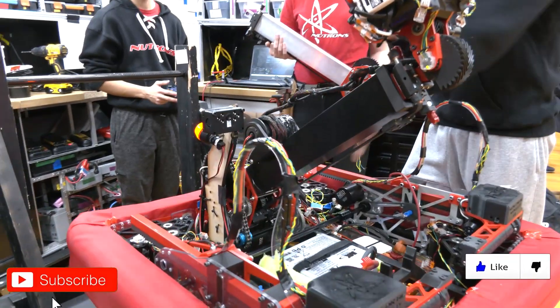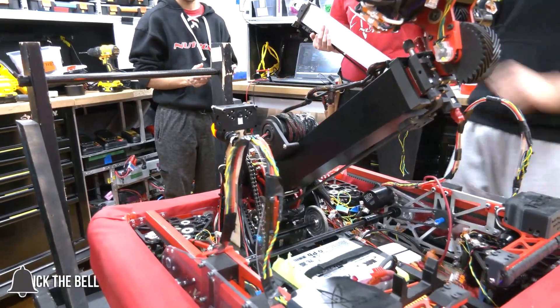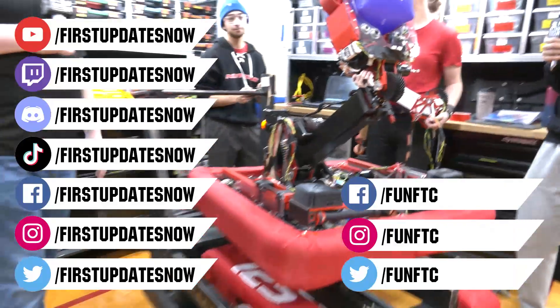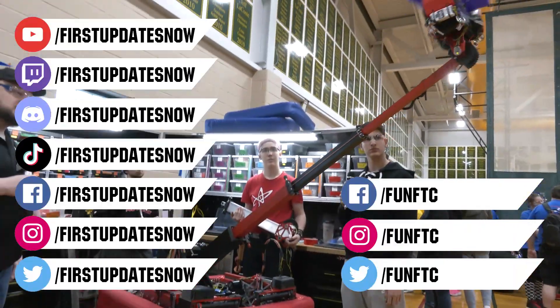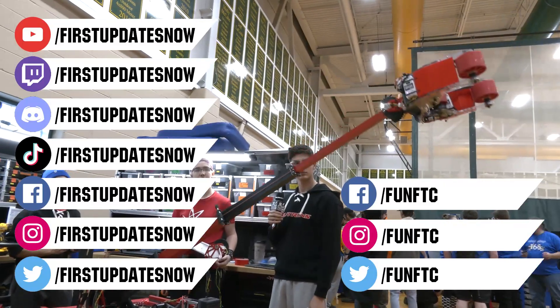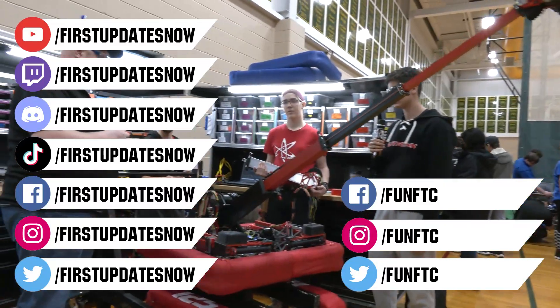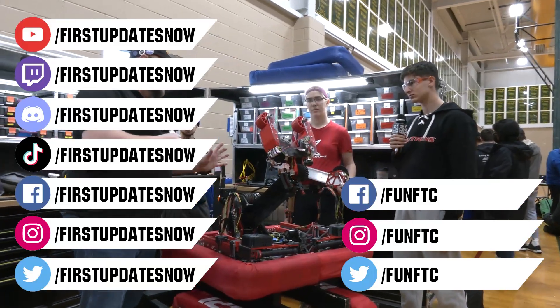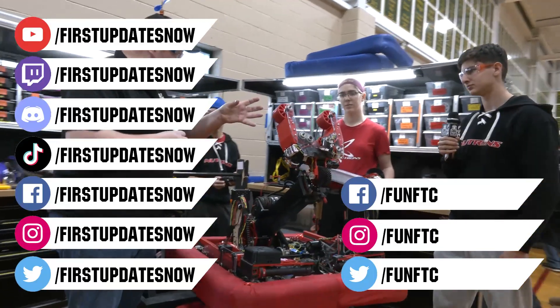Don't forget to like, subscribe, and ring the bell to stay up to date on our new videos. Keep the conversation going and provide your input to our content. Watch our live shows at twitch.tv/firstupdatesnow, join our Discord at discord.gg/firstupdatesnow, and check out Fun FTC on Facebook, Instagram, and Twitter, and First Updates Now on Facebook, Instagram, TikTok, and Twitter.